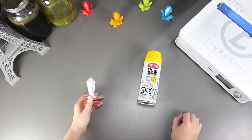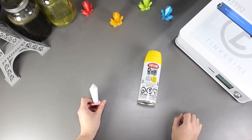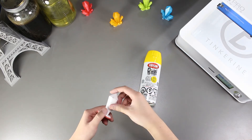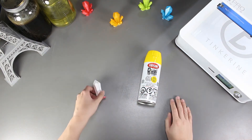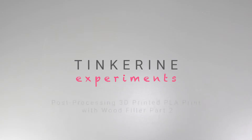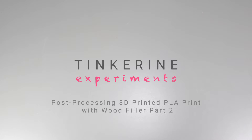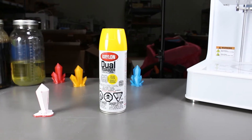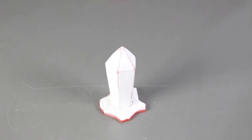Welcome to another episode of Tinkering Experiments. Today's experiment will be a continuation of another experiment that we did earlier — wood filler. This video will be a follow-up on how it would look like after we spray paint directly on the gem that was applied with wood filler. Just a reminder for everyone, the model we have here is printed with Tinkering 1.75mm filament and it is also the same gem as the last experiment.